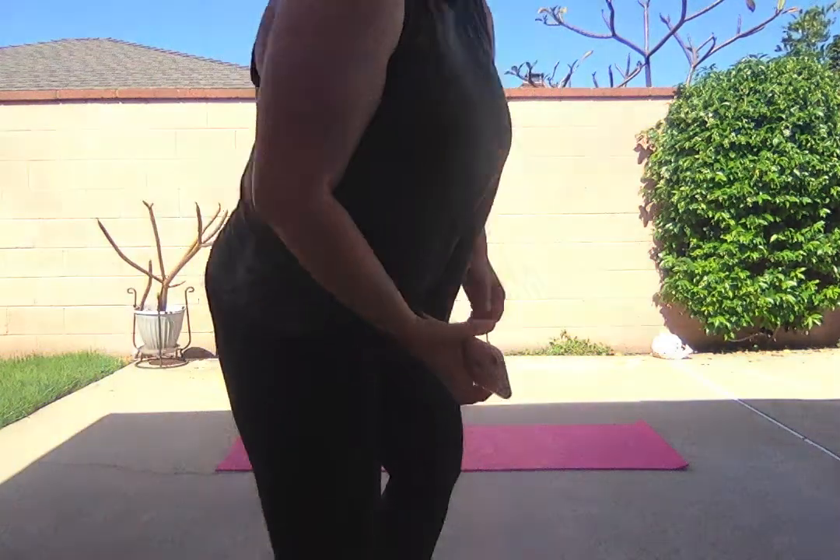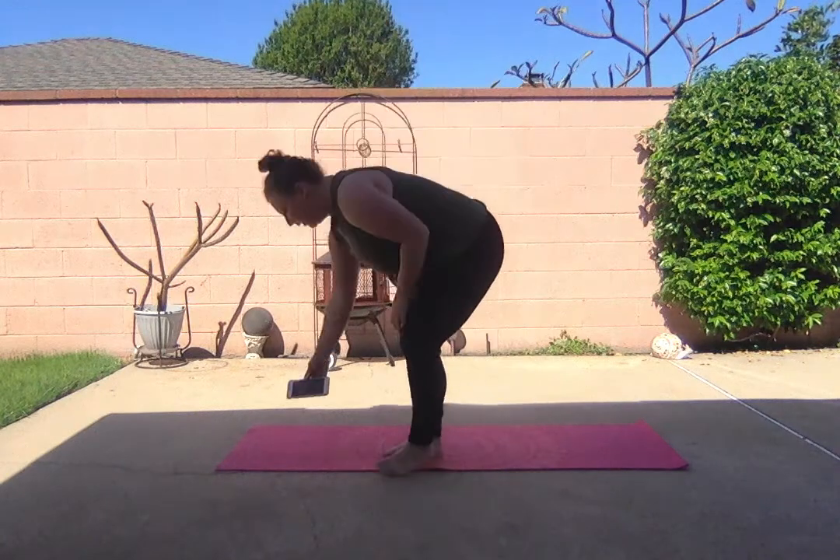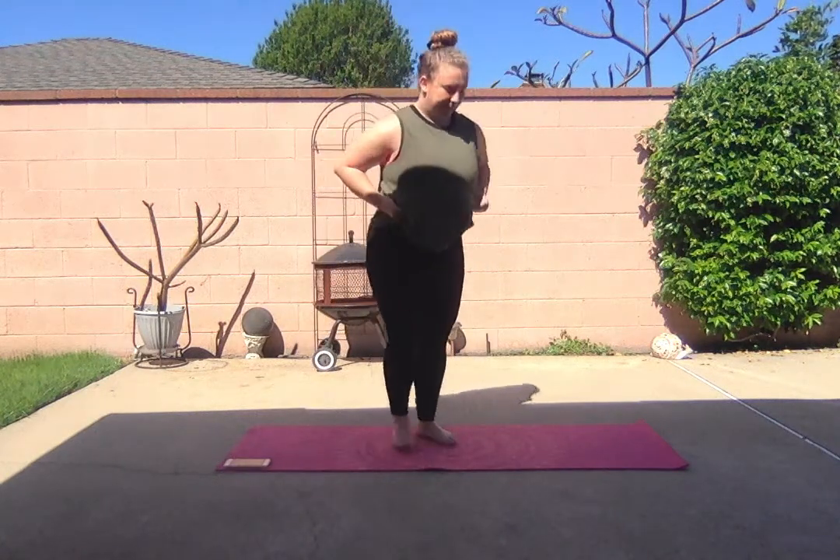Hello intro class, let's do a little stretch. Start on the ground in the butterfly position. Make sure your backs are nice and straight and tall. Stretch forward.